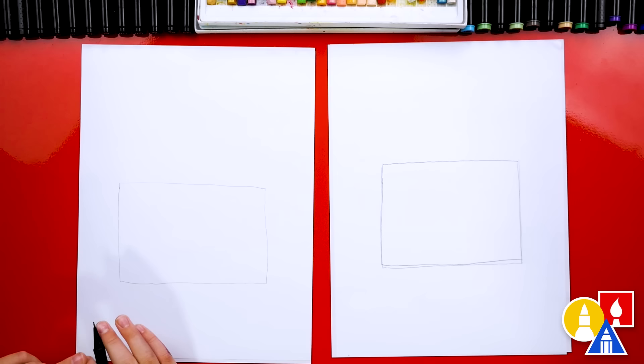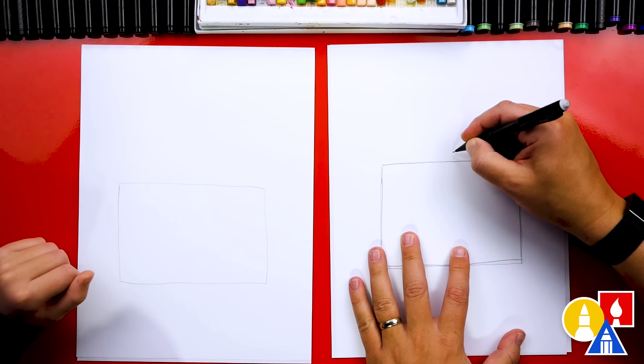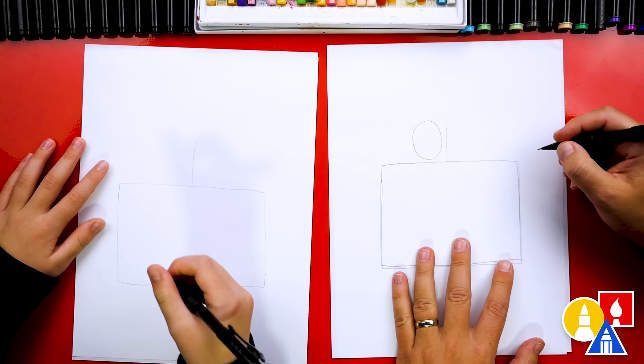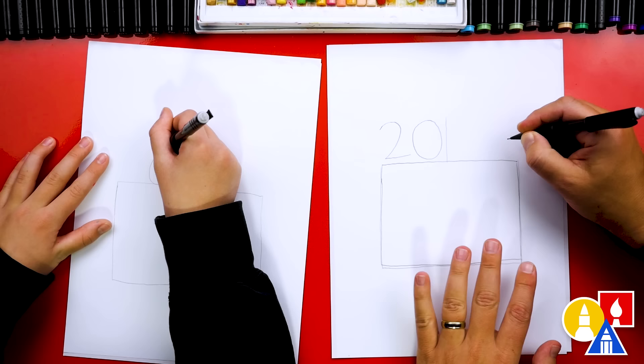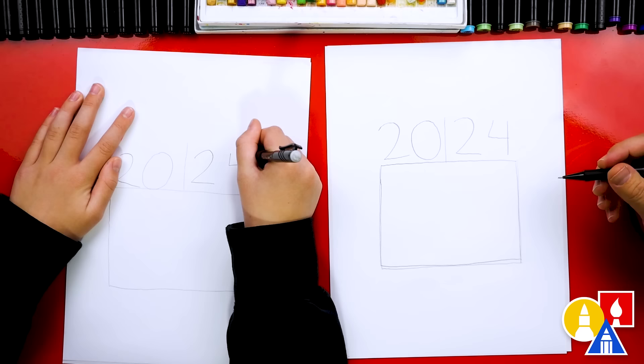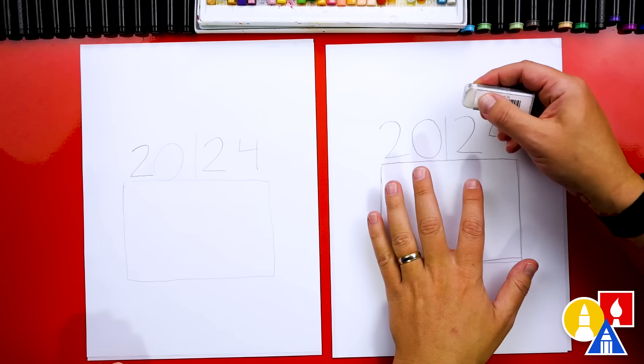Now let's draw or write the numbers 2024 on top. I'm first going to draw a guideline right in the middle of the rectangle shape — that's going to help center the candles. Then we're going to write the number zero, then the number two, and then we also need another two on this side. Then we're going to write the last number four. 2024! Now let's switch to our eraser and we can erase that center line right down the middle before we switch to our marker.